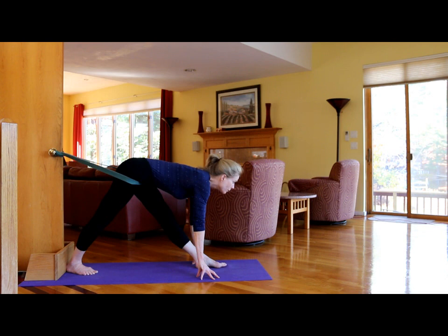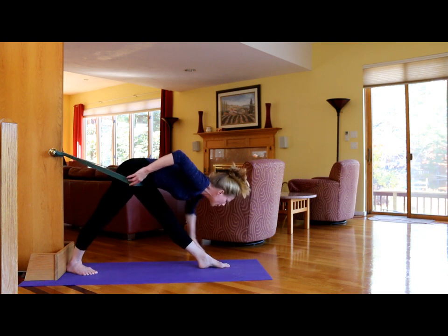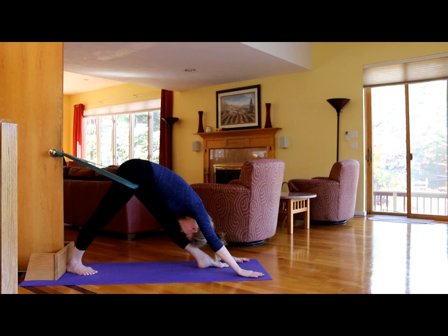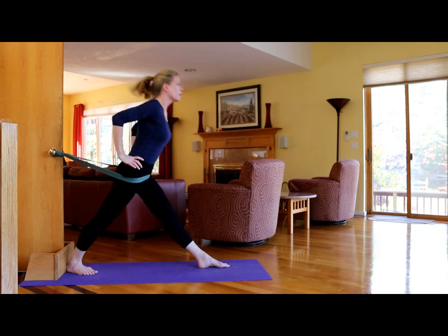From here you can start to come down even further, but you still have to lengthen the front body — you don't want to collapse. Keep moving the chest forward, extending down, pressing through the big toe ball of the foot, and then take the head down, keeping the front of the body long. To come up, press the heel of the back leg into the wood, press that heel, lift the chest, hands on hips, and come up.